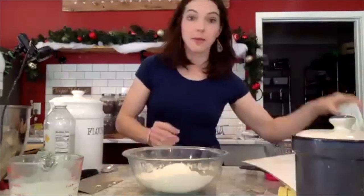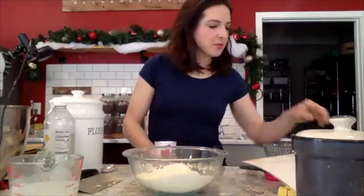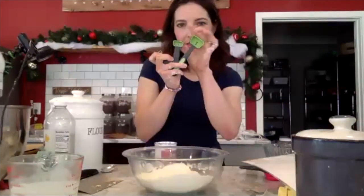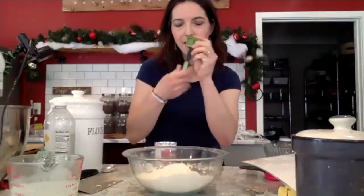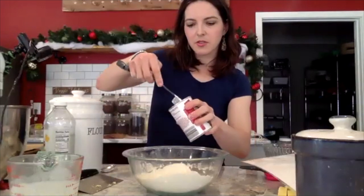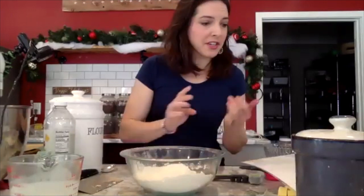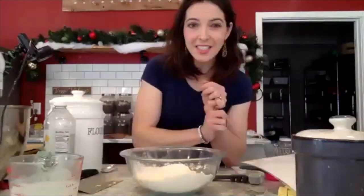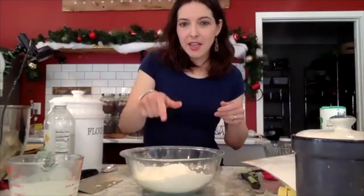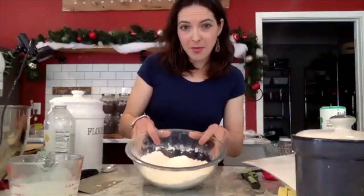Now we're going to add baking powder — one tablespoon. Get your biggest measuring spoon, the tablespoon — not the teaspoon. Fill it, scrape it even, and put it in the bowl. Next, we need salt — one teaspoon of salt. Add it to your bowl. So in our bowl we have flour, salt, and baking powder.